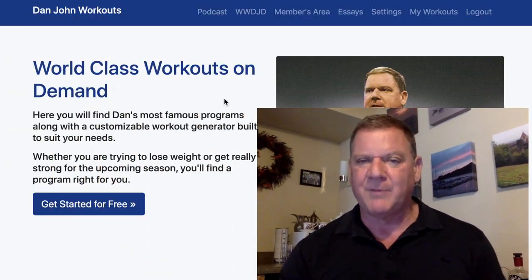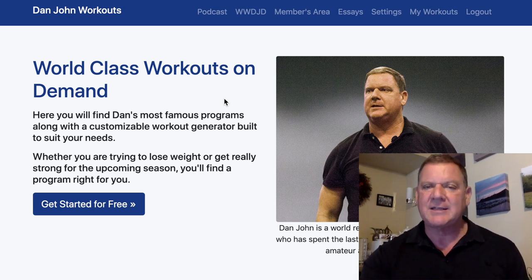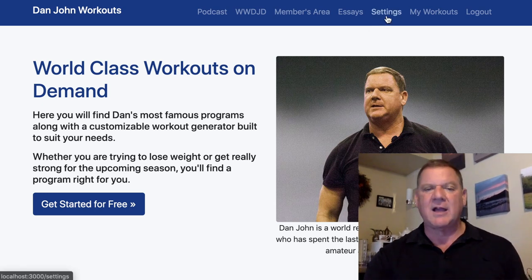So at danjohnworkouts.com, in one of the member sections, we have an area called Settings. Let's go to Settings and see what I'm talking about. Let's click on Settings.